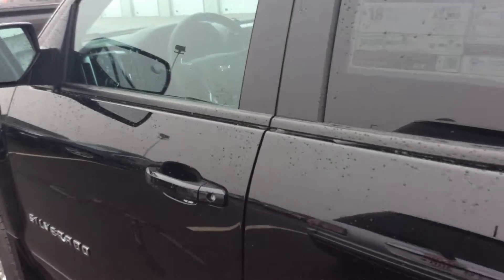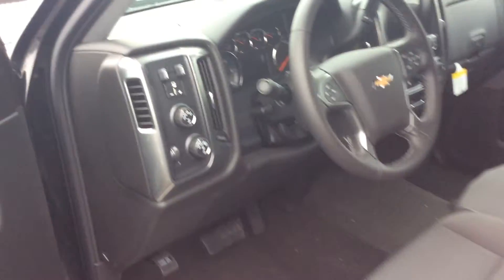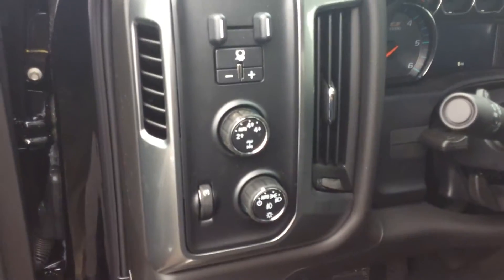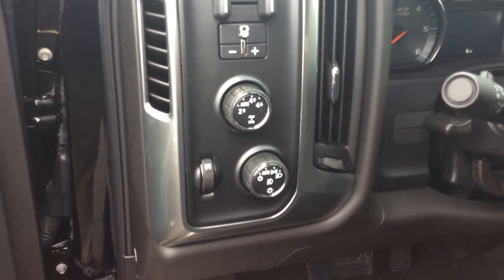Taking a quick look inside the vehicle, it does come with the built-in trailer brake controller, my four-wheel drive selector, and my automatic headlight selector as well.